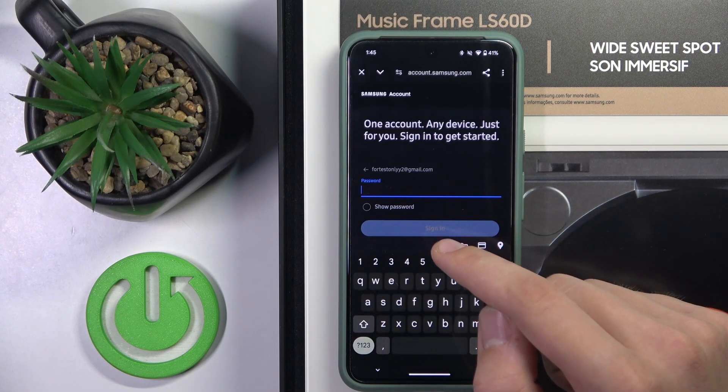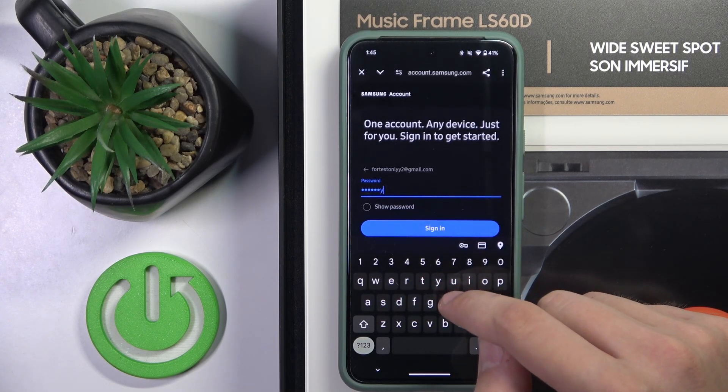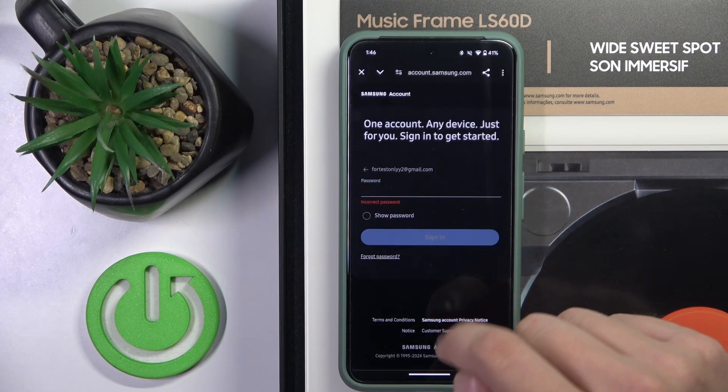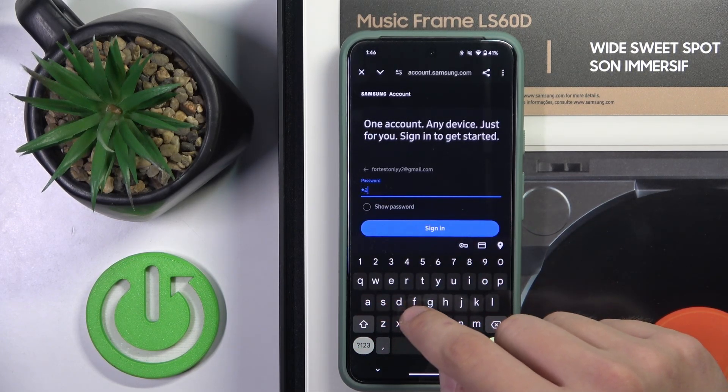Now we have to type the password, and then retype the password.